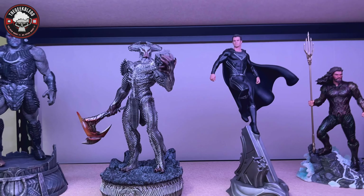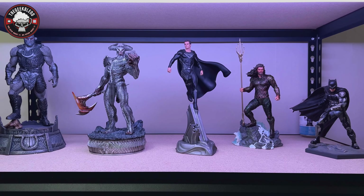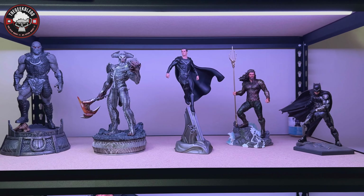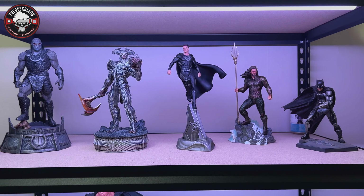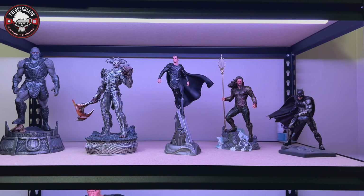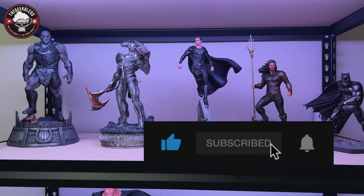I hope you guys enjoyed this unboxing of the Steppenwolf statue — I think it looks really really good. Let me know down in the comments if you guys like these smaller statues compared to the bigger stuff. Is it something you'd consider buying for different characters, or would you prefer figures? If you're an Iron Studios collector, let me know what you think. Also, share what you're collecting, or head over to my Discord — the link is in the description — and post your collection in the collecting section.